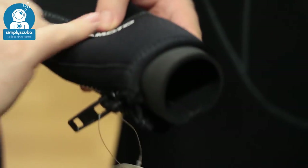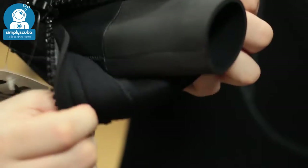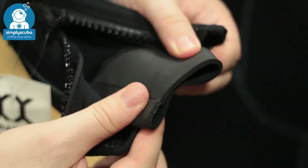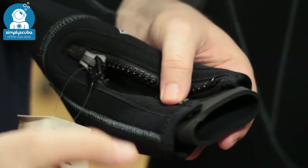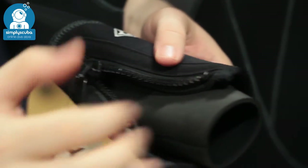Moving down the arms, around the wrists you have this two-stage cuff seal. You have a zipper and an external neoprene, then you have this internal glide skin neoprene which, if you're wearing gloves, is going to seal very effectively against them. You can then layer up this neoprene over your gloves and that's going to really slow down that transition of water and stop it from flushing in through the cuff seal.